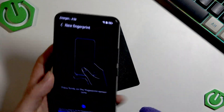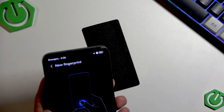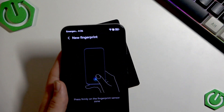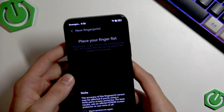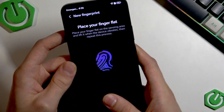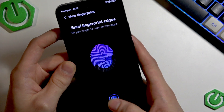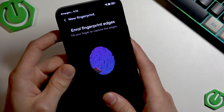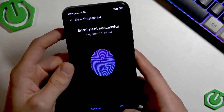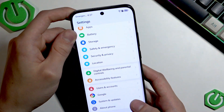Before we set up a new fingerprint, let's wipe the surface of our device where the finger will be placed so that it can read it smoothly. Press Add, then proceed by adding a new fingerprint — first add the middle part, then proceed by filling the edges. Fill the edges once again, and when you're ready press OK.